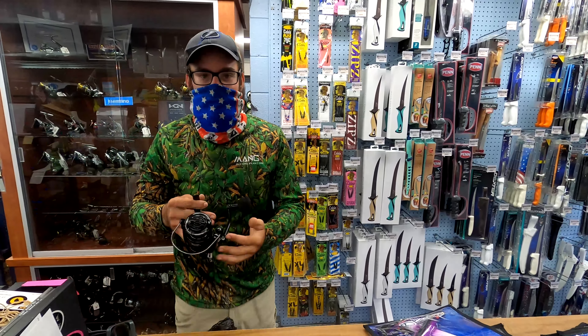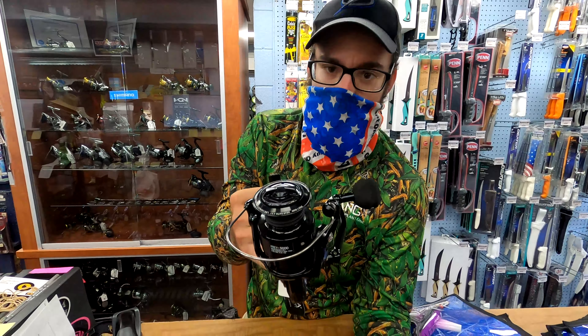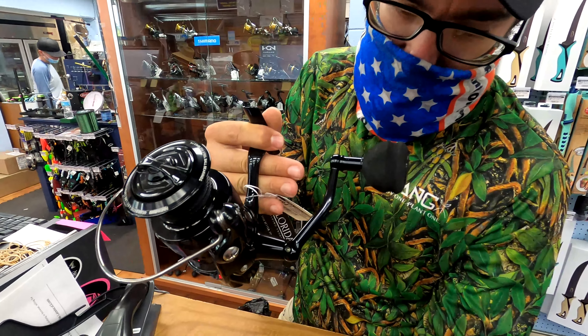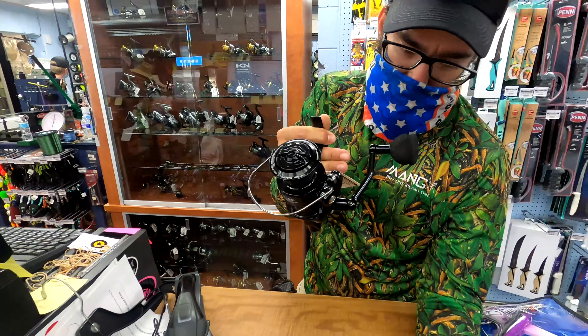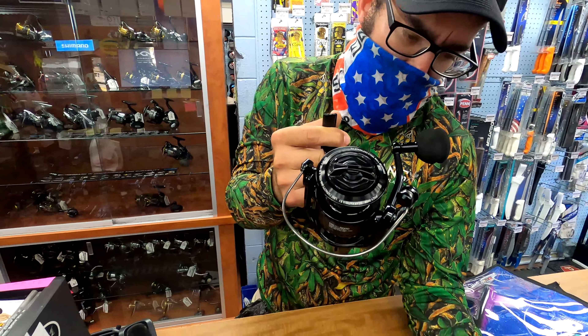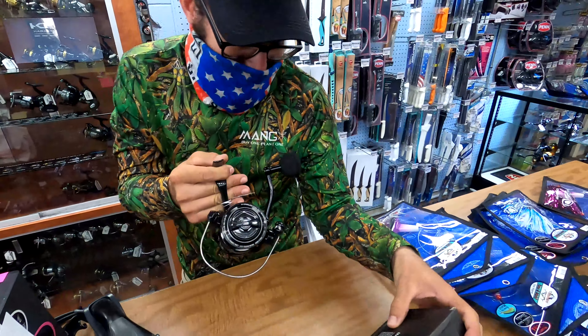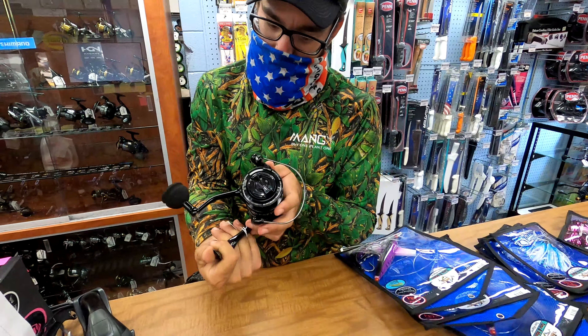Lord of Fish Products' new Saltwater Series right here. It has a maximum drag of 31 pounds, 7 plus 1 stainless steel ball bearings, a CNC power handle with an EVA knob, and a gear ratio of 4.9 to 1. The line capacity holds about 250 yards of braid — perfect for inshore snapper in the bay.